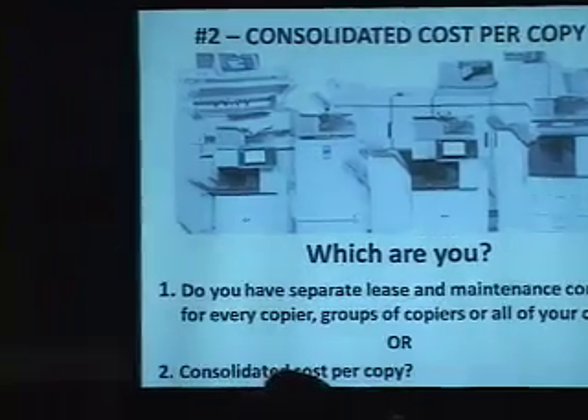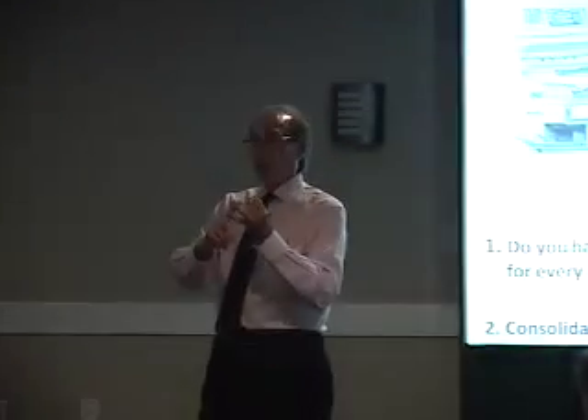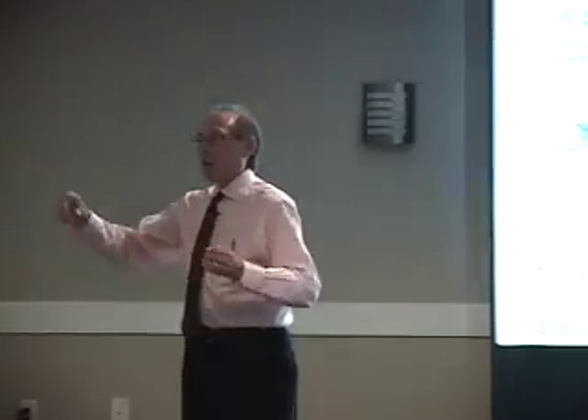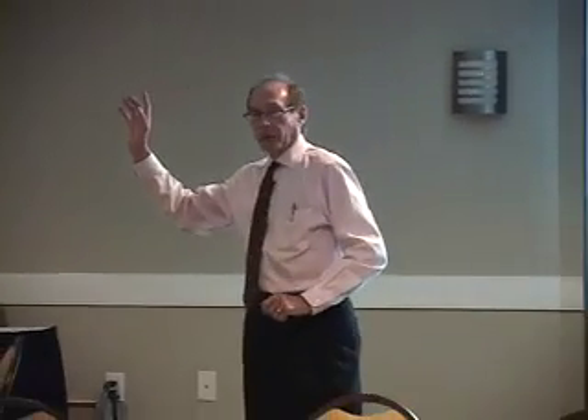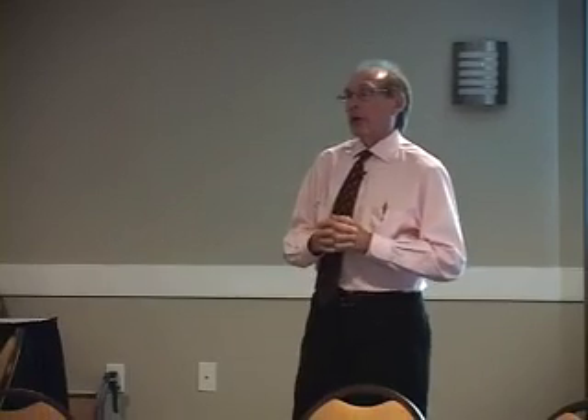If you could help me with a question: do you guys lease copiers and then sign a maintenance contract, or do you have a contract where you just pay so many pennies for every copy you actually make? How many here do the lease-maintenance thing, and how many here do the cost per copy thing? Every time we've done it, we pretty much have cut someone's cost in half.